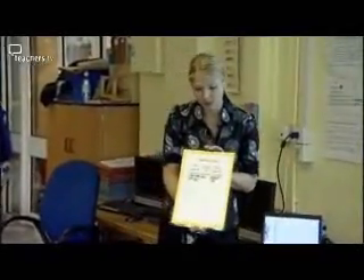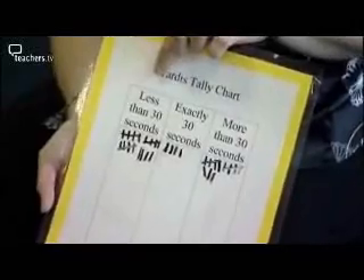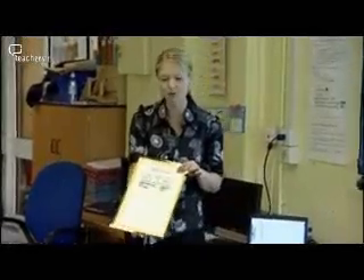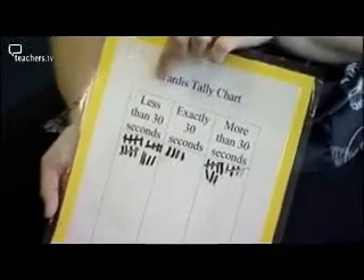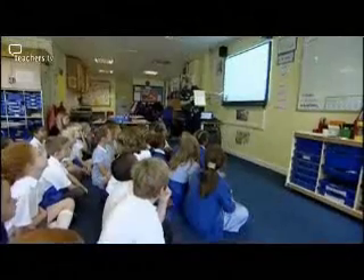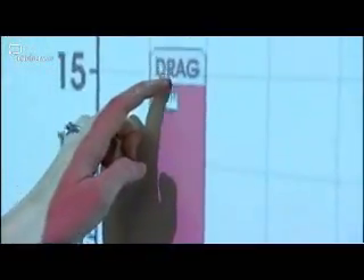Using the tally chart that we put together on the TARDIS, we can have a look at the data on here to see who came out in less than 30 seconds, who came out exactly on 30 seconds, and who came out maybe in more than 30 seconds. Isabella, how many people came out in less than 30 seconds? 19. We can use our chart here to put on 19 people, so we can show there that 19 people came out before 30 seconds.